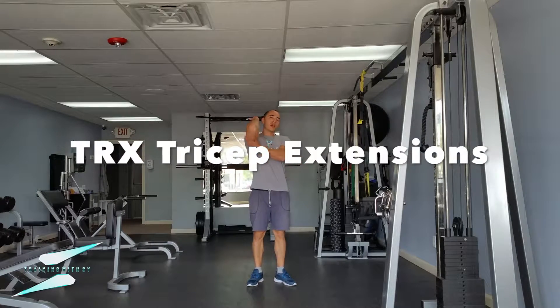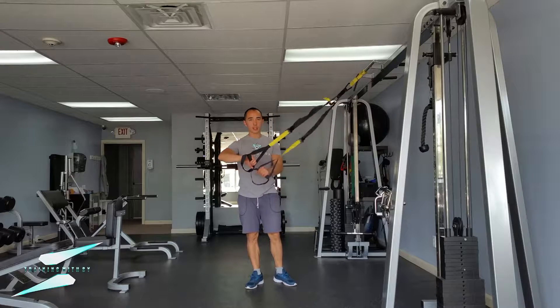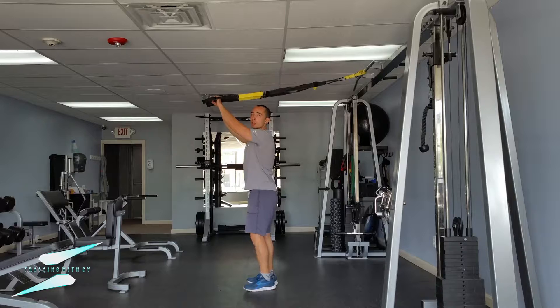Tricep extensions — we're going to isolate the tricep. What we're going to do is get the TRX in both hands, go over the head, and start with an easy variation where you're standing straight up.